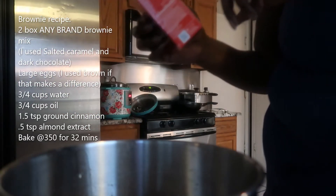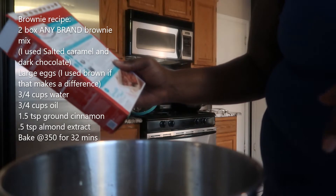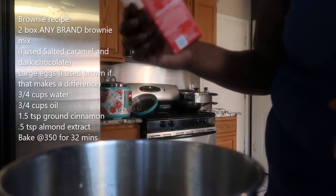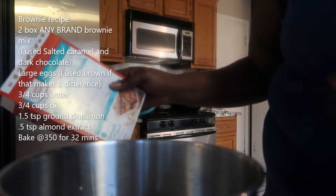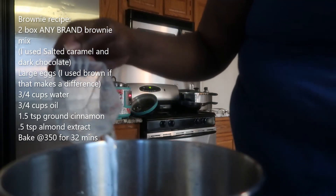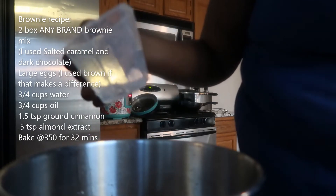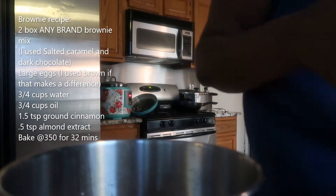So this thing actually says to take two large eggs, and I put three — so we're gonna see how it comes out. It'll probably be more cake-like. And because I put an extra egg, I think I might want to slow down on the water, but you know what, I think it's going to be fine.